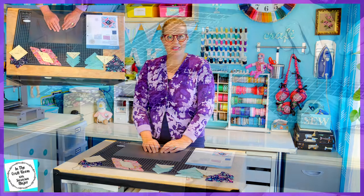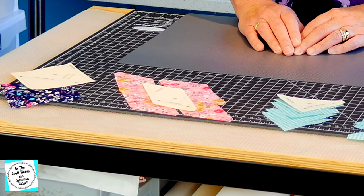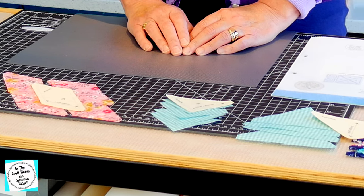Our template pieces have been cut out. Just a bit of a note that the fabric provided is quite small, and if you make the tiniest mistake you might not have enough fabric.